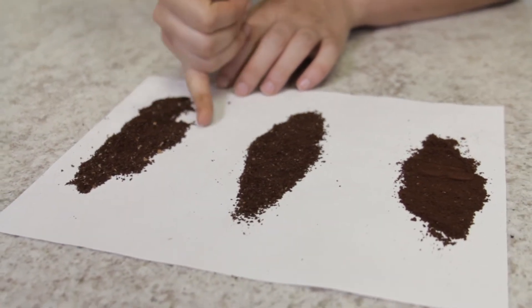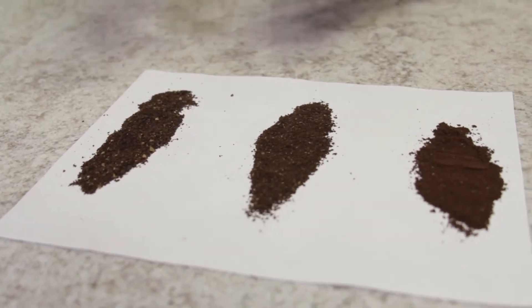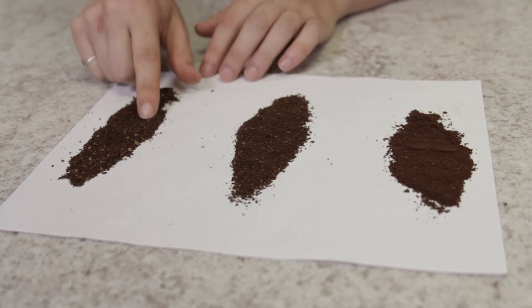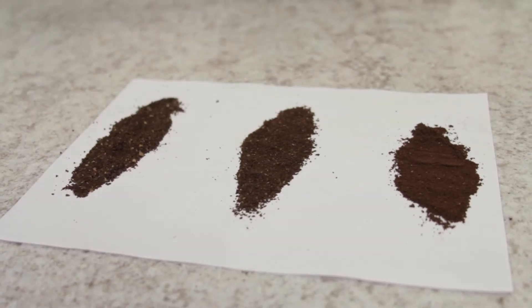And that's just a result of the ceramic burrs. It's coarse enough to definitely make a nice French press, but for those who are French press connoisseurs, some might say this might be as coarse as they would like it. But we've definitely made a great French press here with the Vario W — it's really capable for all different grind settings, which makes it a really nice one-purchase grinder for a lot of things.